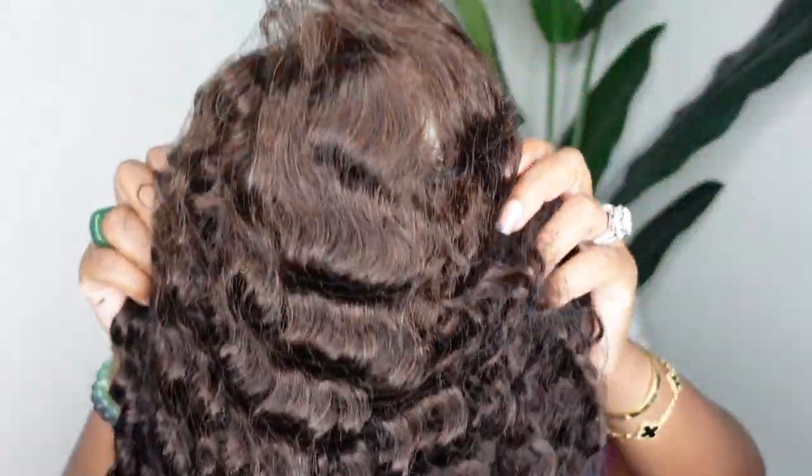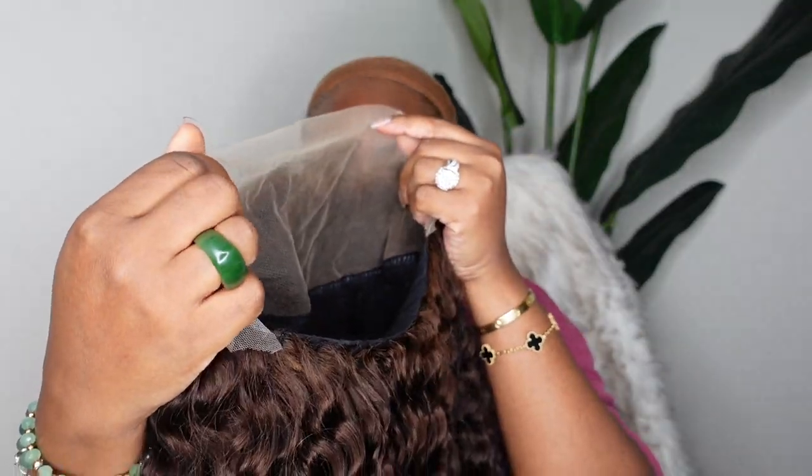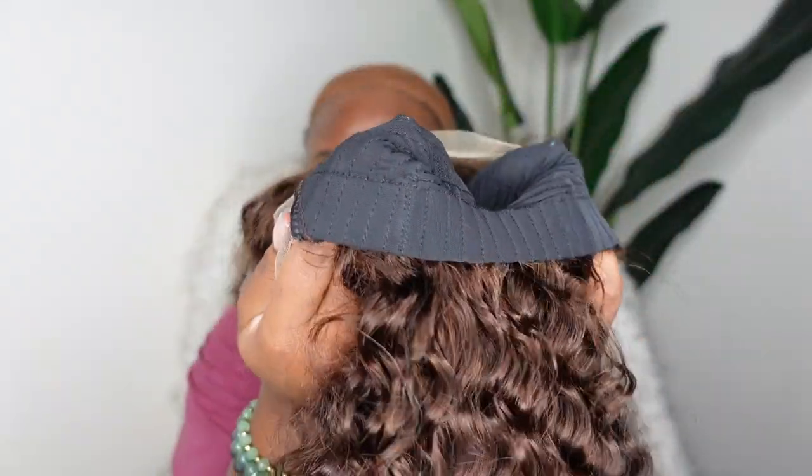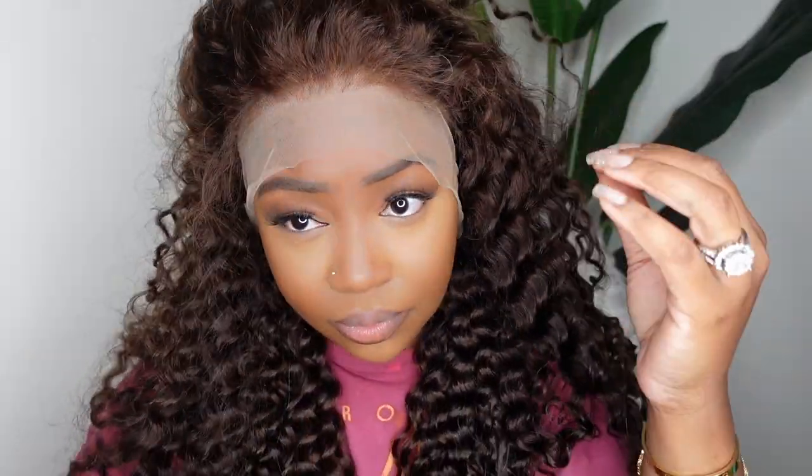Jumping right into it, here is the star of the show. We are going curly today with this beautiful free part HD lace wig. She is a dark brown chestnut color. And I love the fact that the nape doesn't have all the extra combs and clips. This is what she looks like on and I am loving how well that brown color complements my cocoa melanin skin.